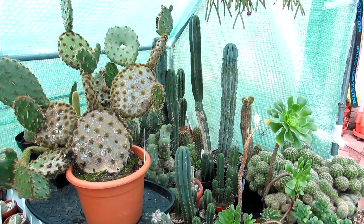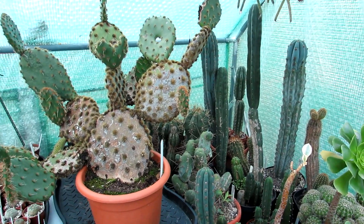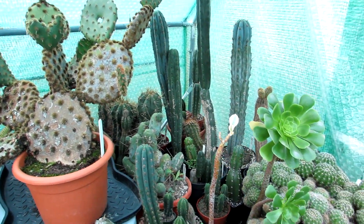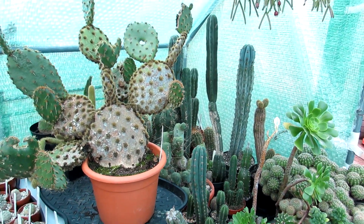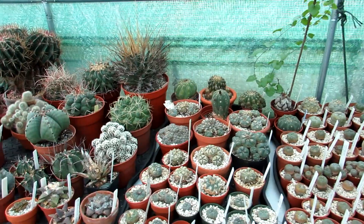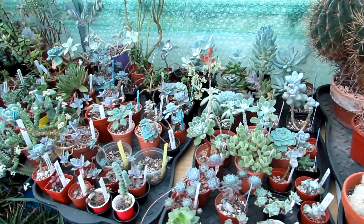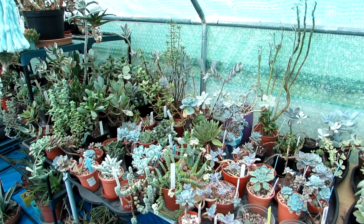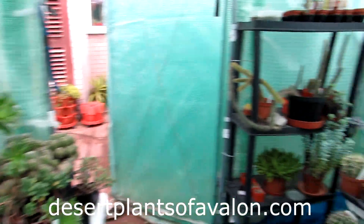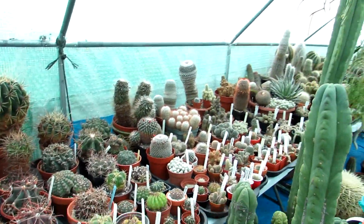Thank you so much for watching - all of your incredible support is really appreciated. For lots more tips on how you can overwinter cacti and succulents in more detail, check out the video I made on how to overwinter cacti and succulents - I'll link that video up above and down below. For more growing tips and regular vlog videos, please subscribe to my channel and click the notification bell. You can also follow me on Instagram, Twitter, and Facebook at Desert Plants of Avalon, and check out my website at desertplantsofavalon.com. Loads of love, heaps of happiness, and tons of cactus and succulent power from across the Emerald Isle - bye!